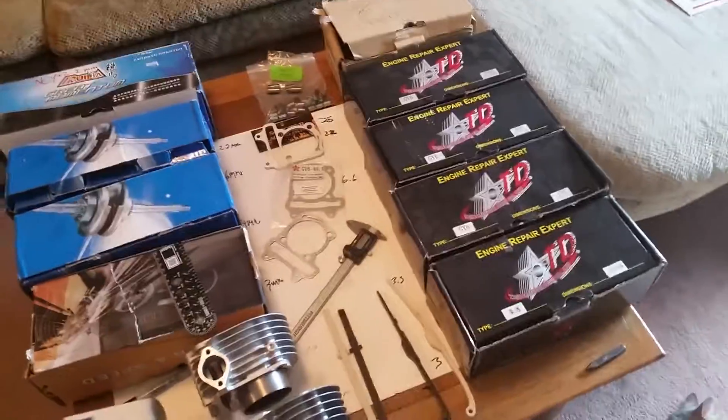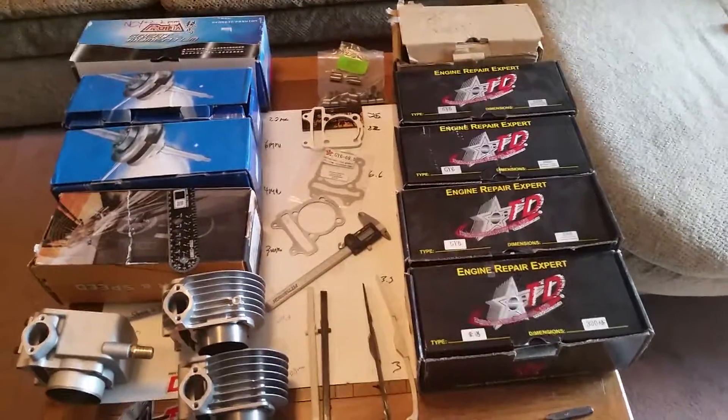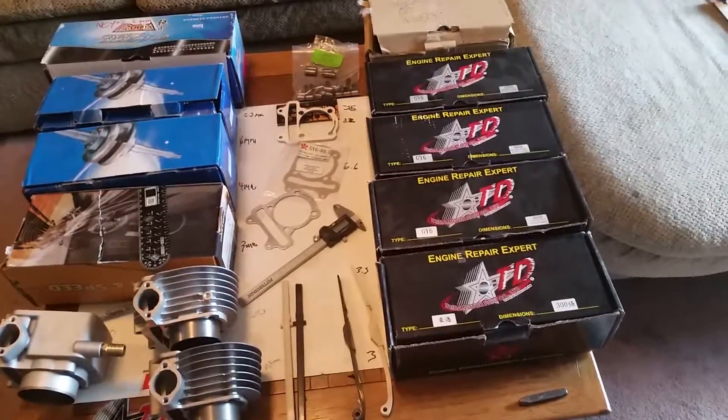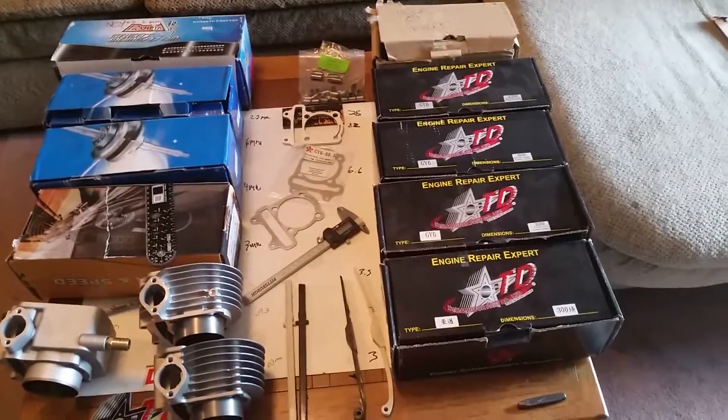Hello everybody, today we're going to be doing a video about stroker cranks for the GY6, ranging from 150cc or even 125cc all the way up to whatever you bore it out to — all the way up to 232.